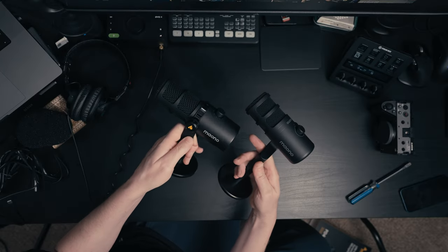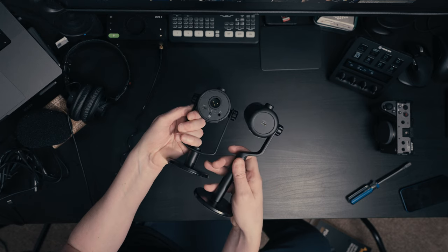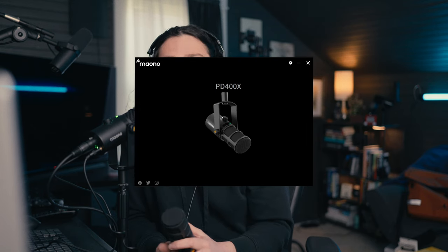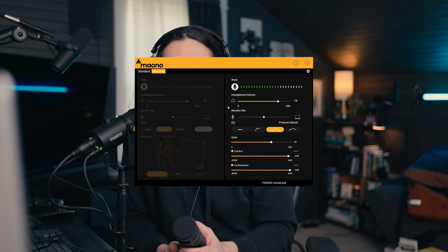These are broadcast dynamic style microphones. The PD100U is USB. The PD400X is a combo USB and XLR microphone — you can think of it as directly inspired by the Shure MV7, because not only is it a USB and XLR combo mic, but they also have an accompanying piece of software called Maono Link, which is very similar to the Shure Emotive software that you can utilize with the MV7.